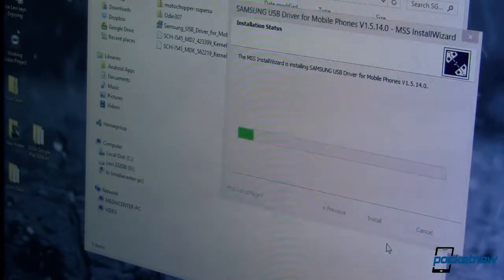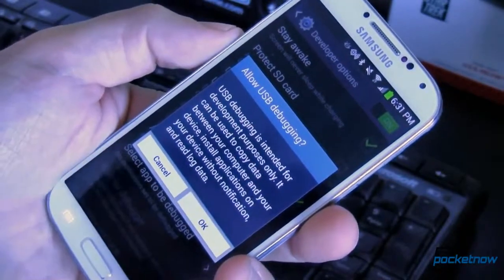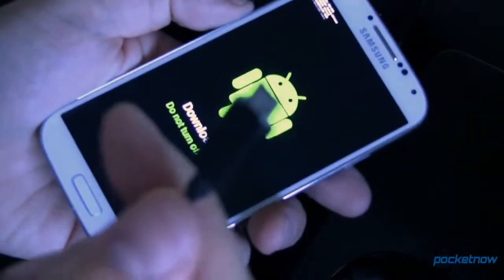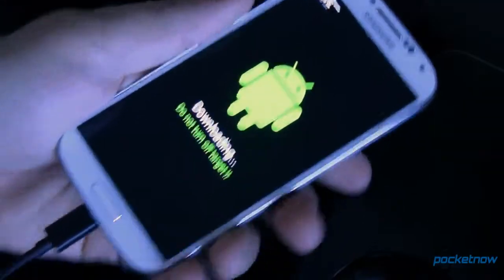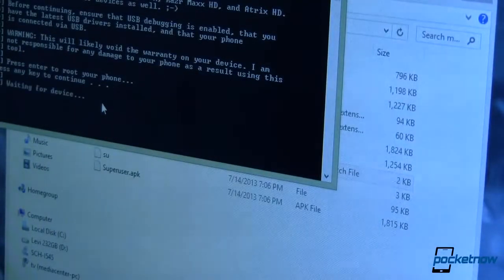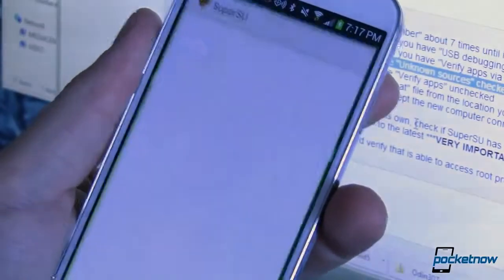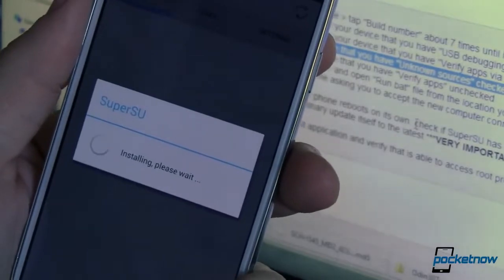Once you've got all those downloaded and extracted, the next thing you're going to do is unlock your root block. The stock ROM on this phone is root blocked, but there is a pre-release version of the kernel with a hole in it that we can exploit to gain root. To do that, boot into Odin and flash the pre-release kernel in the PDA section. Once that's done, connect your phone to your computer and run the run.bat file from where you extracted Moto Chopper. You'll see a message on your phone asking if you want to accept a new computer connection — select Always and then OK. Once Moto Chopper has run, install the latest version of SuperSU from the Play Store, open it, and update the binaries. That part is really important — if you forget, you will lose root on the next step.